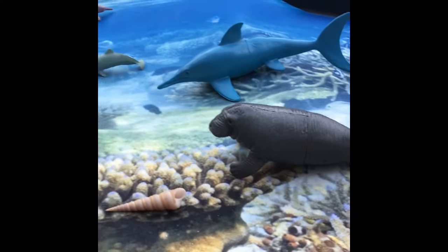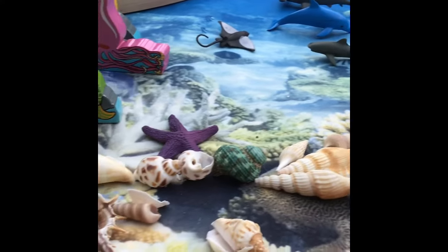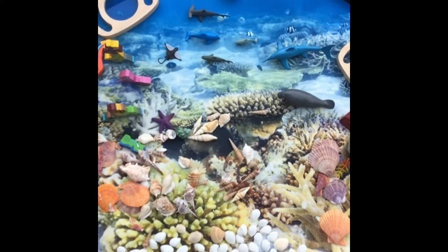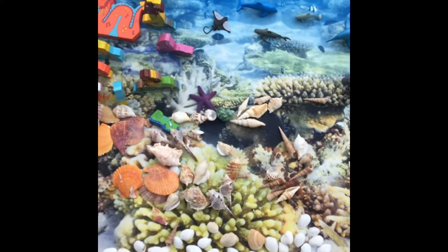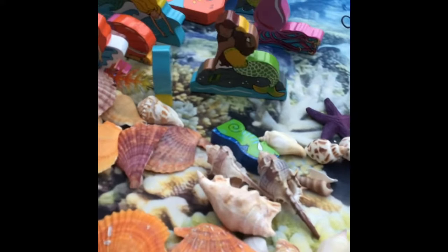All you literally have to do is empty the stuff out onto the tray, and you can even cheat and get the kids to do it for you. We tried out their Under the Sea Tuff Tray play kit, which comes with a coral reef Tuff Tray mat and contains everything from wooden mermaid toys and plastic sea creatures to real pebbles and shells.